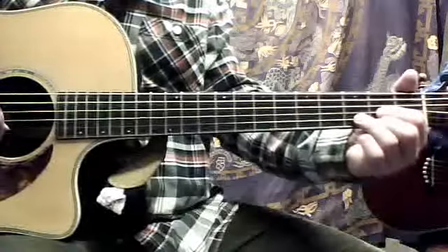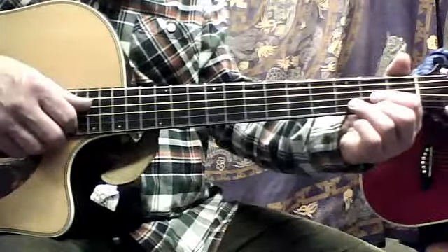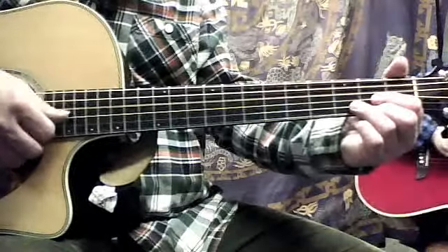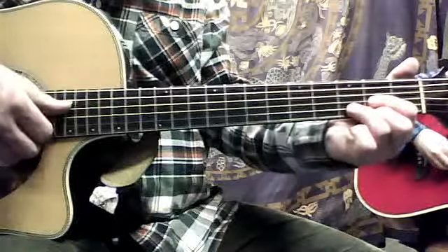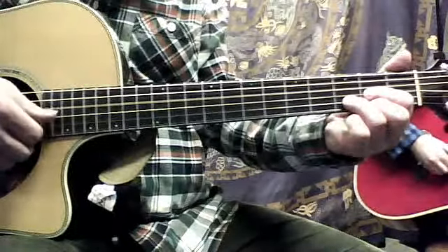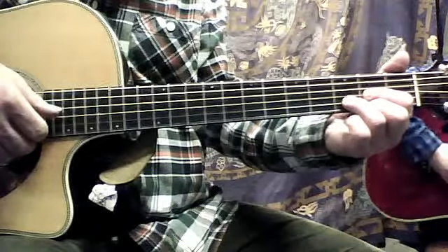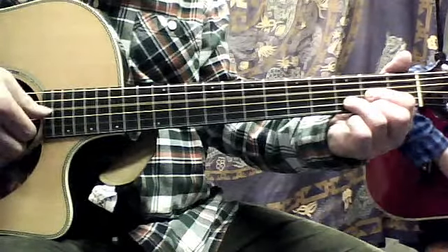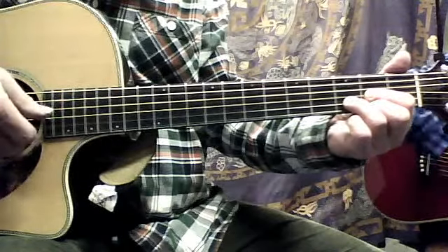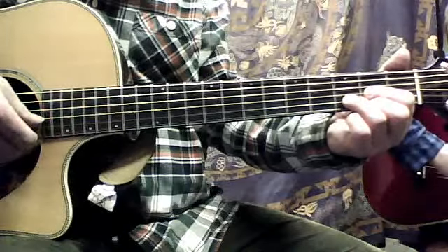What we were talking about — they do in this song, they do Travis picking, which is thumb down on the fourth string. Let's put a D chord on for fun here. Thumb down on the fourth string, up on the second string. And I put it in tablature there too for you. Down on the second, thumb down on the fourth string, up on the second string with the index finger, and then down with the thumb on the third string.